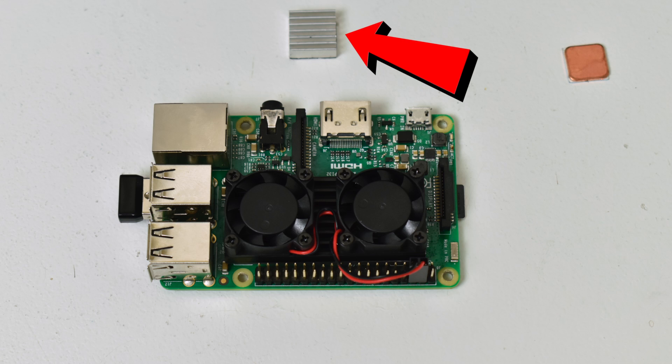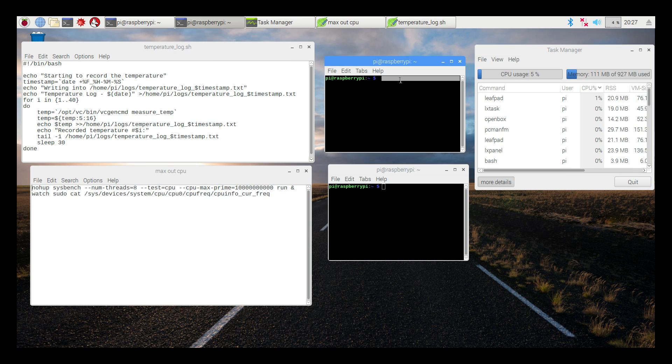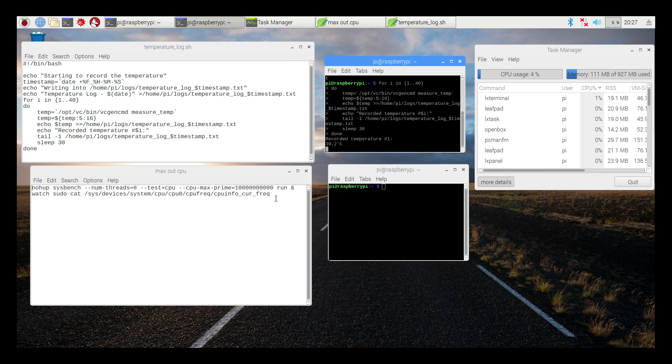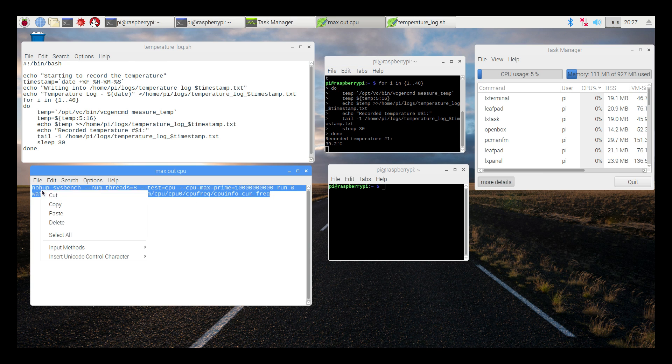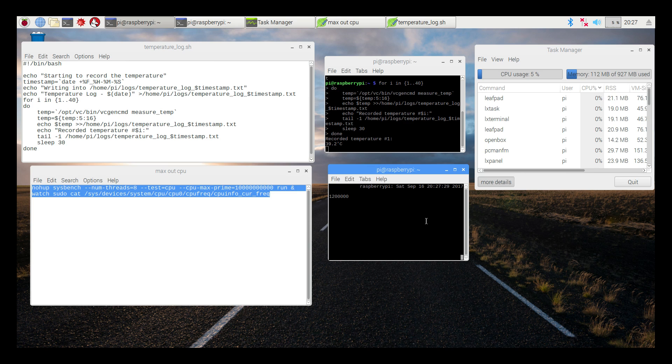I also have a small aluminum heat sink — the kind that comes with different kits like the Canna Kit and a few other kits available on Amazon. A lot of people use these little heat sinks, and they're really good if you have a little fan on them. The test I'm using is a little extreme. It maxes out all four cores and all eight threads for 20 minutes straight, then creates a log file and gives me 40 readings. I've already done it with the small heat sink.